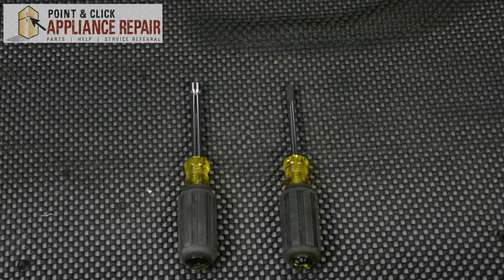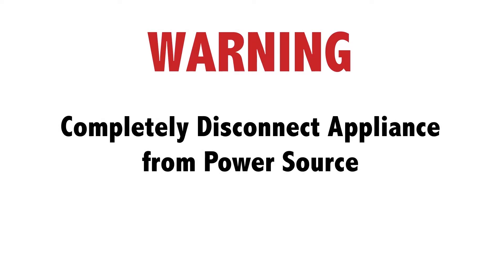Hi, my name is Bill and today I'm going to show you how to replace the dryer thermostat in your dryer. The reason why you might have to do this is because it's damaged, causing your dryer not to heat up. For this repair you'll need a quarter inch nut driver and a flat head screwdriver. Before doing any repairs, please disconnect your power source.